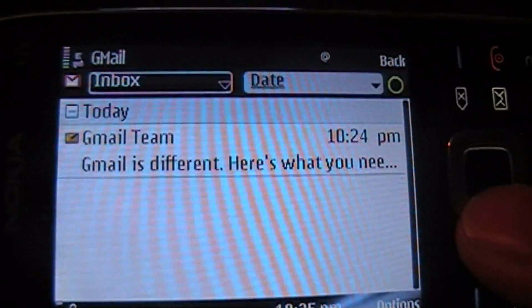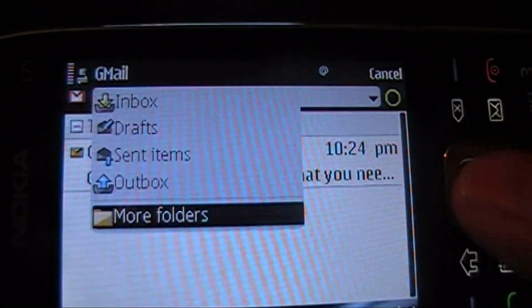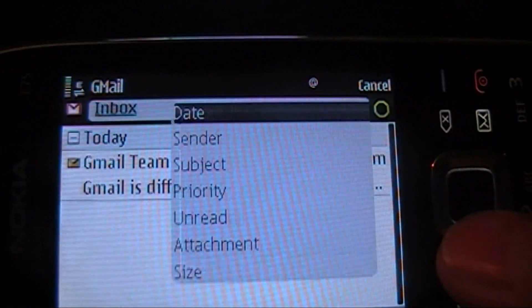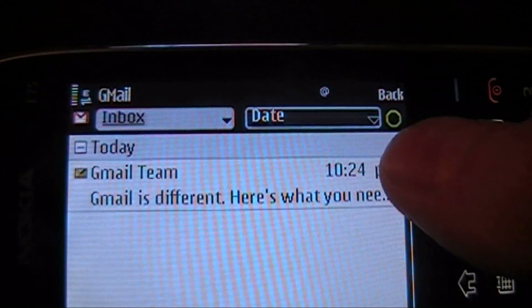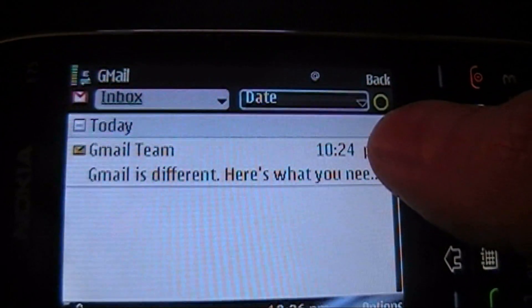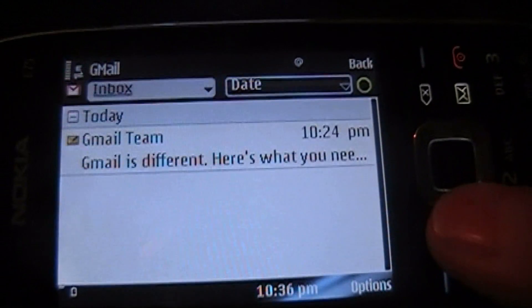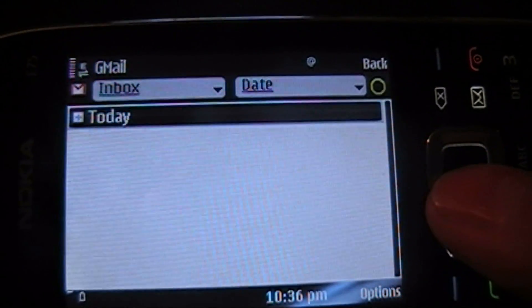It's a nice interface. It allows you to go to inbox — very smooth. You can sort by date, sender, subject, priority. Works very smooth. There's a little icon on the top right which shows you the status of what it's doing — if it's pulling mail, what it's doing from there. And then it also segregates emails by dates.